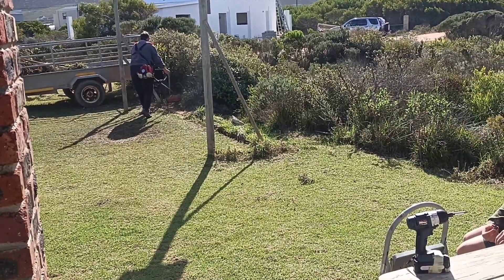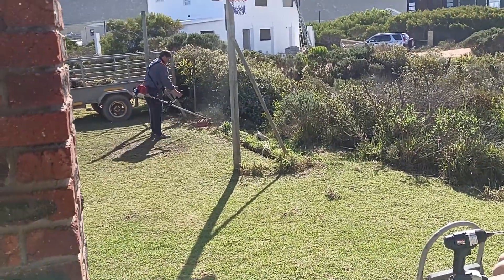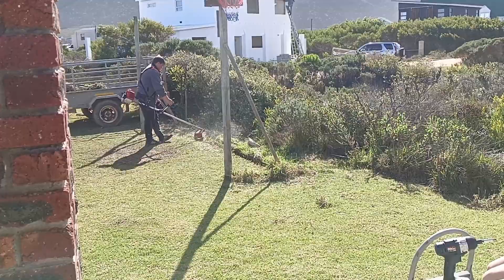So on day two we never managed to do too much. However, my mom did manage to clean up the grass and make it look a lot more neat.